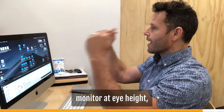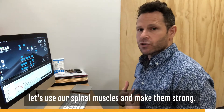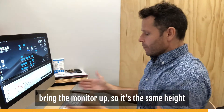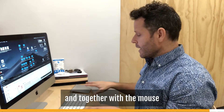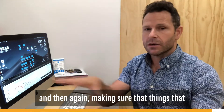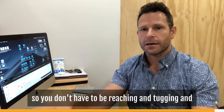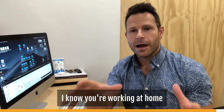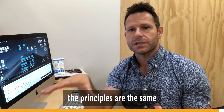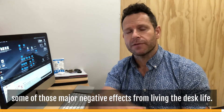Workstation take-home points: monitor at eye height; don't use the back of the chair — use your spinal muscles and make them strong. If you're standing, bring the desk and monitor up to the same height, put your keyboard closer to you along with the mouse, and make sure the things you need are in close proximity so you're not reaching and putting extra stress on your spine. Whether you're at home or at the office, sitting or standing, the principles are the same and will help reduce the major negative effects of living the desk life.